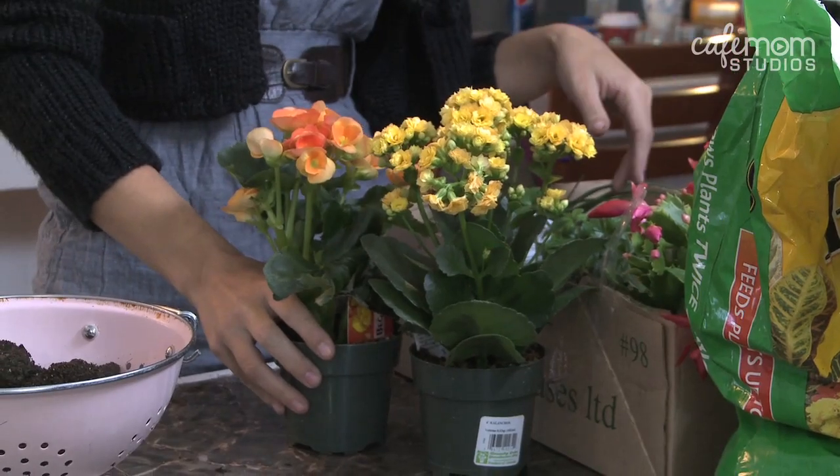I had a request on what I could do with flower pots. Flower pots are boring, so I'm going to show you how to plant flowers in other things.